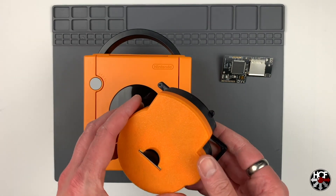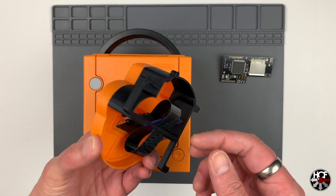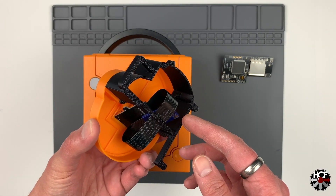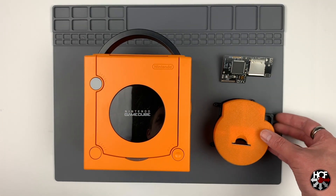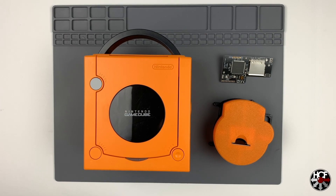Next we have something that's not required but I thought looked really cool — the GC Loader SD mount from LaserBear Industries. This is available in all kinds of different colors but I went with the orange one to match my system. We'll take a closer look at this later when we get to install it.